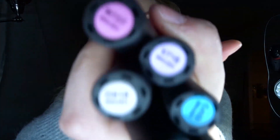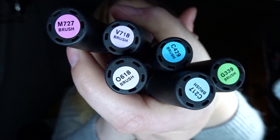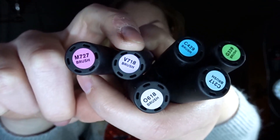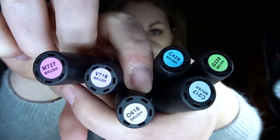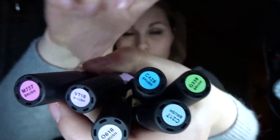I got the pastel collection, a set of 5 markers on Amazon. I'll link it down below in the description. Here are the colors I have: there's a pink, a purplish color, a gray color, an aqua blue, a grayish blue, and a green. They're supposed to be pastel — they look beautiful. We're going to talk more about this in another video.